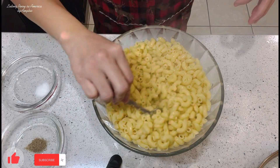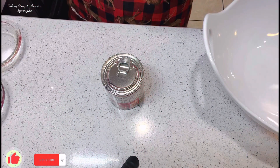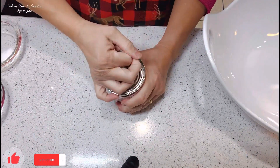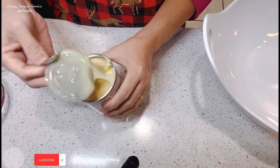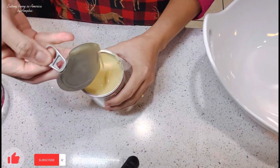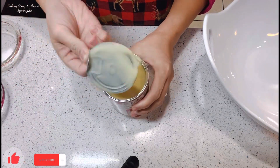Babalik natin sila dito sa bowl para palamigin natin. Let's wait for them to cool down. Ngayon guys, malamig na yung ating elbow macaroni. Kaya, bubukta na natin itong ating condensed milk. Konting-konti lang naman ang ilalagay natin ito, parang pampalasa lang ng konting tamis.